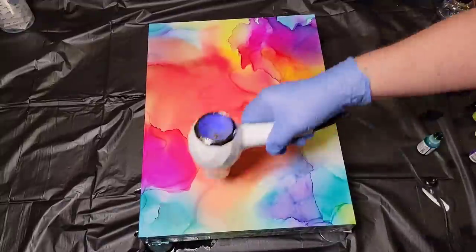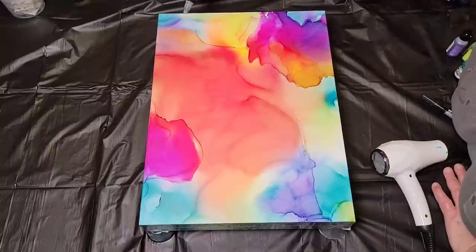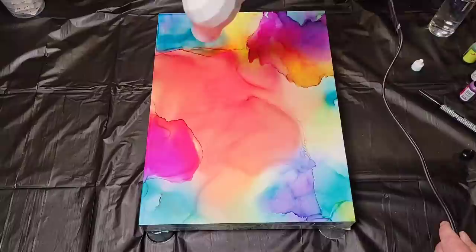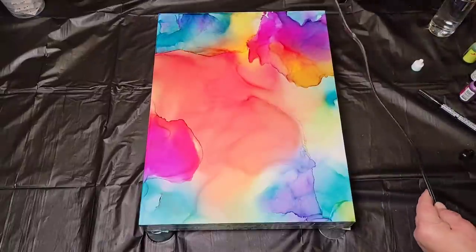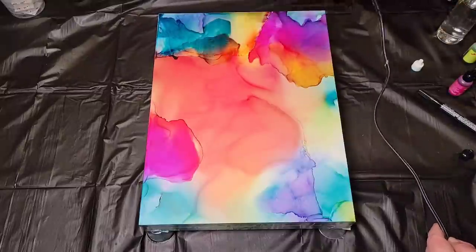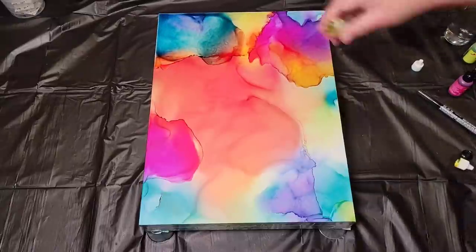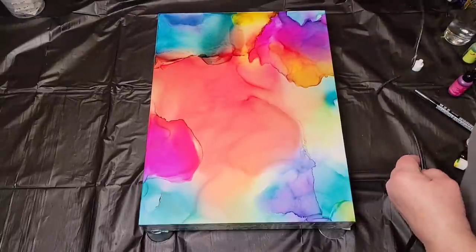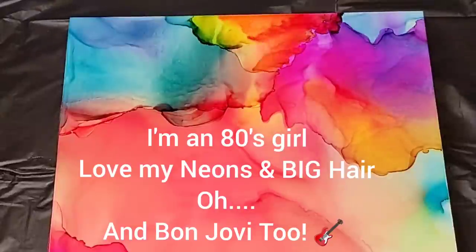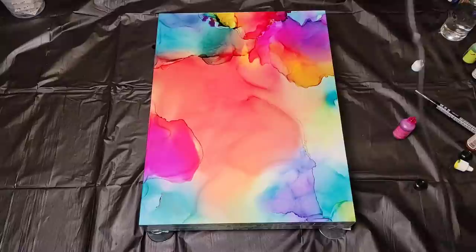Once you're done adding your colors you're going to want to make sure the piece is thoroughly dry before you go on to the next step, and alcohol inks dry rather quickly — about a half hour and you're good to go. They're very unforgiving in a good way: if you don't like how your piece looks when you're done you can literally pour some alcohol on it, blow it around, and come up with an entirely different piece. What really attracts me to this type of art is the vibrancy of the colors — even if you use a lot of alcohol and go over the same area multiple times, they're still really vibrant.